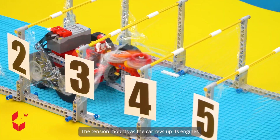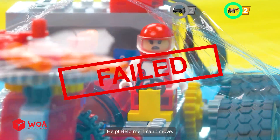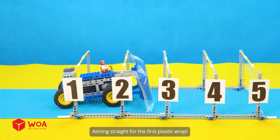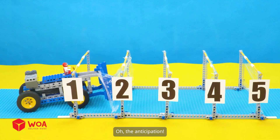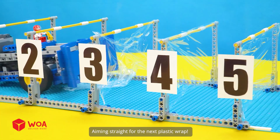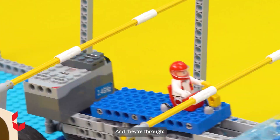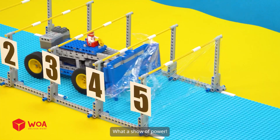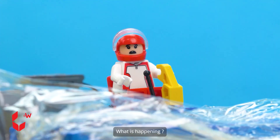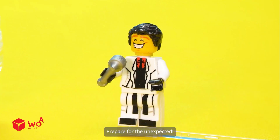What is happening? The tension mounts as the car revs up its engines. Help! Help me, I can't move. Bulldozer. I'm feeling a bit anxious about it. Aiming straight for the first plastic wrap. The anticipation. It charges forward. Aiming straight for the next plastic wrap. And through! What a show of power. Ready to make history against the formidable plastic wrap. What is happening? You fell right into my trap. The goals. Prepare for the unexpected.